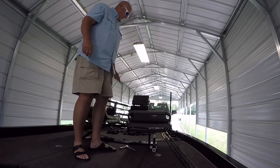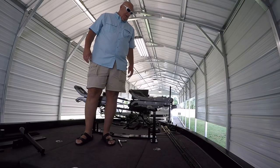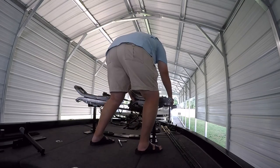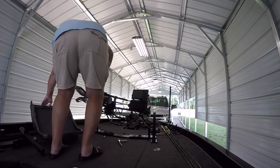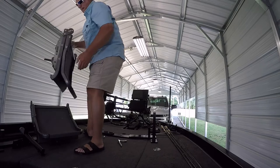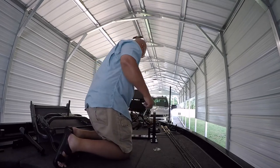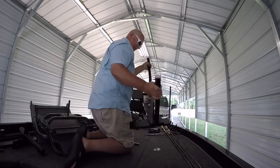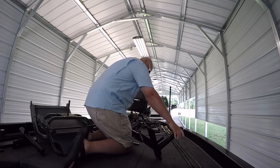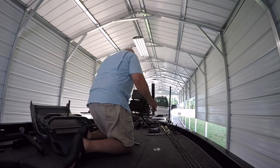This is called the Double Down Fishing Seat by Cumberland Crappie. To remove it: take your seats off, take your 9/16 wrench — or a ratchet socket — loosen that bolt and pull it out. That's it. Depending on how tight you have it, you could actually stick that in the rod box if you wanted to.